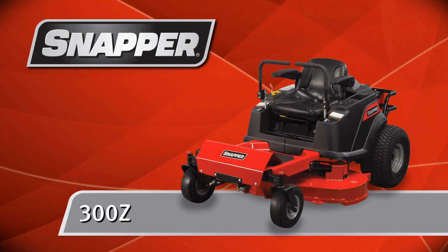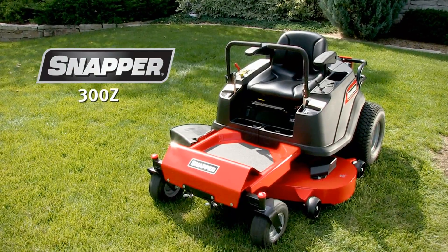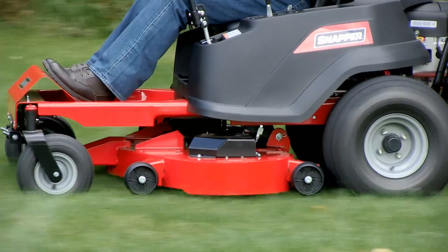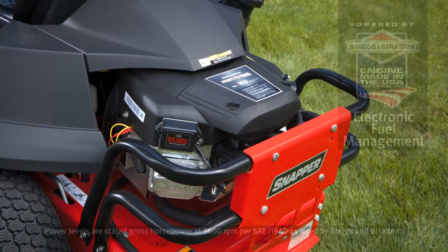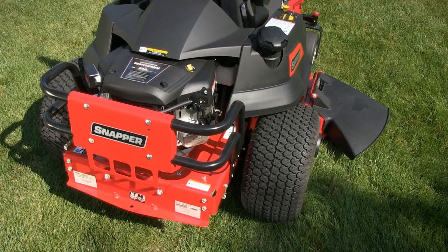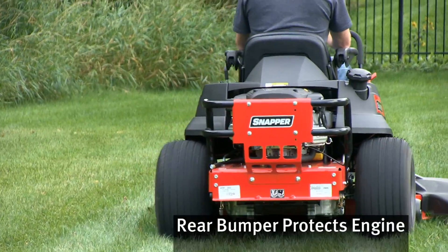You'll be fast off the line and quick in the turns with a Snapper 300Z zero-turn mower. Zero-turn maneuverability combined with Briggs and Stratton power makes the 300Z a highly efficient mowing machine. The Briggs Professional Series engine features electronic fuel management for automotive-style starting and performance, and it's surrounded by a heavy-duty wraparound bumper to protect against life's little mishaps.